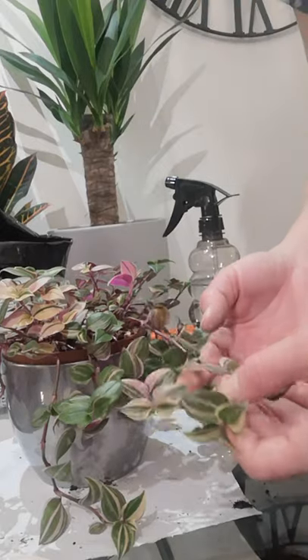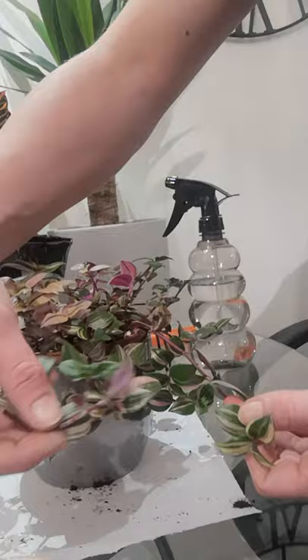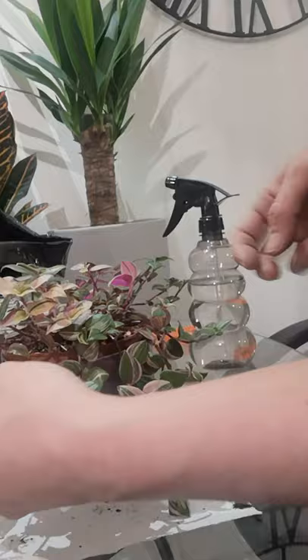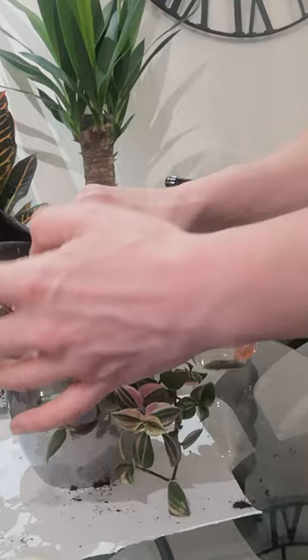I'm going to take a cutting from this plant because she does have quite a few long trails and they keep getting tangled. I'm not sure quite where to take one from, but I'm thinking here as it looks like it could do with getting a bit bushier.